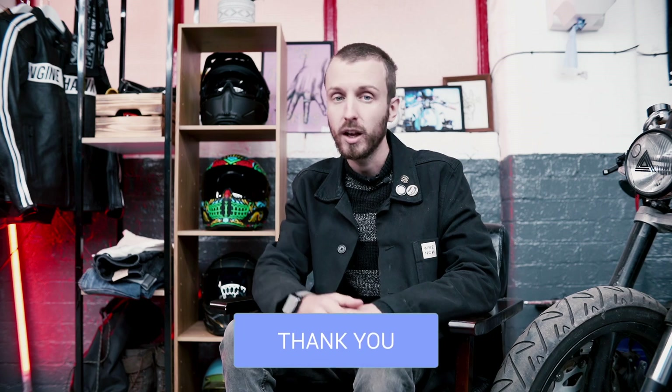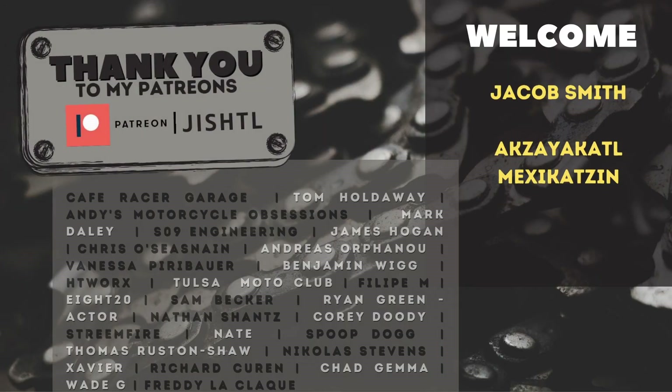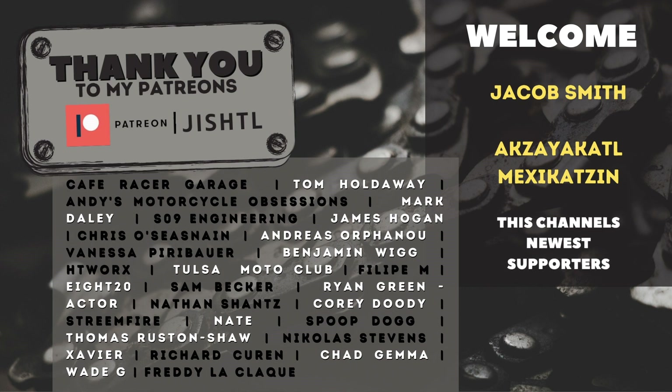Thank you very much for watching. Let me know what you thought about the gear we showed in this video. If you've got any comments or questions let me know down below. As always, thank you very much for watching and I shall see you in the next video. Shout out to all my Patreons out there — thank you for supporting, it really helps the channel grow.